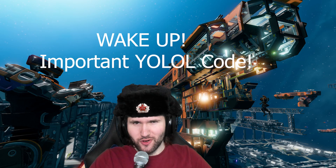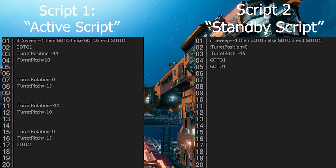It's time for some YOLO. Let's go. Here are the two scripts that you will need to allow your mining lasers to swivel. Our first script tells the turntable and cradle how to position the lasers when activated, while our second script sets a standby mode when shut off. Let me give you a simple explanation of how each line works, without going into too much depth on YOLO, just to keep it simple for less experienced players.